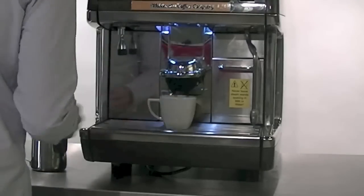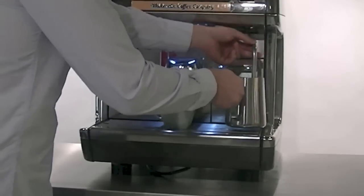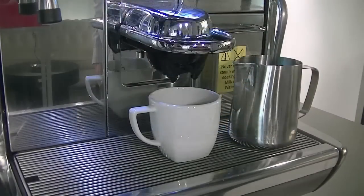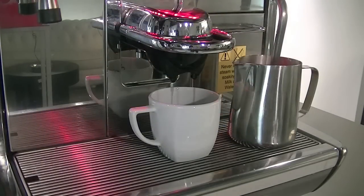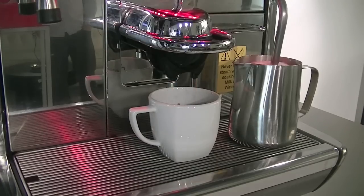To make the perfect cappuccino, place the auto wand into the cold milk and place a cup under the dispense head, then make your selection. The milk is frothed using the patented Chimbali turbo steam system.